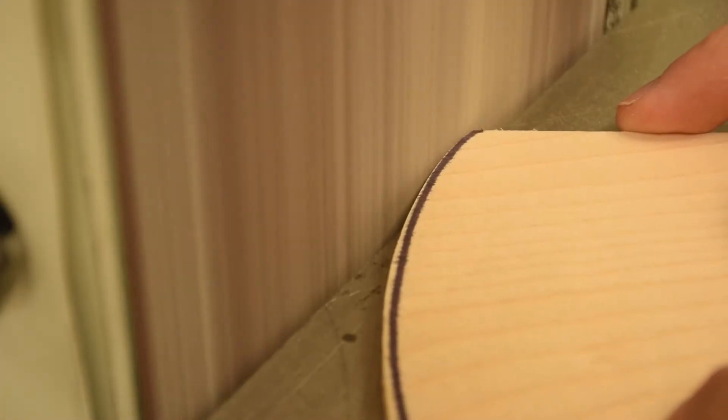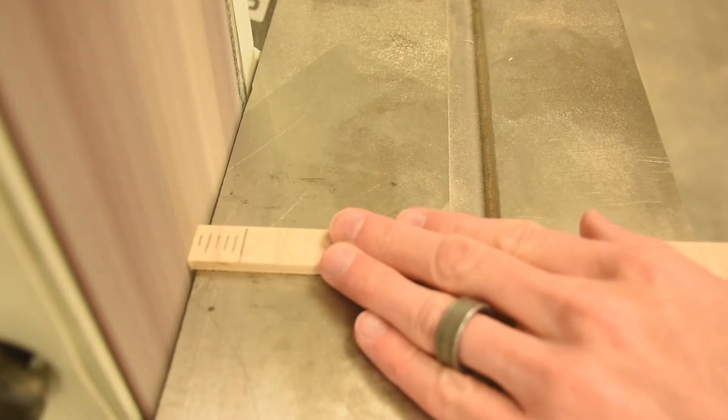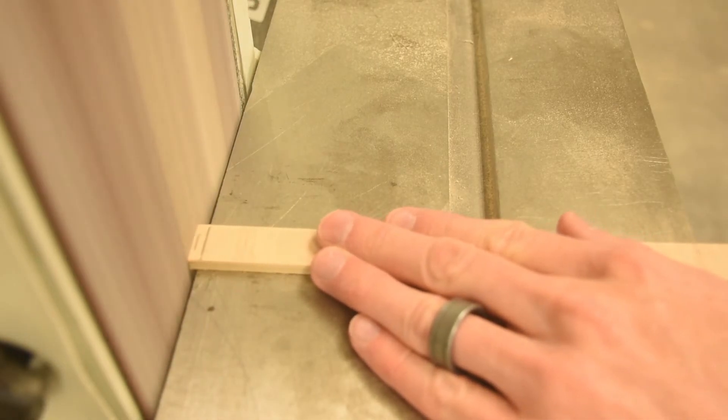With the machine running you'll simply run your piece up there very gently. It only takes a tiny, tiny touch because this thing will remove material very, very quickly. So don't be too aggressive with it.